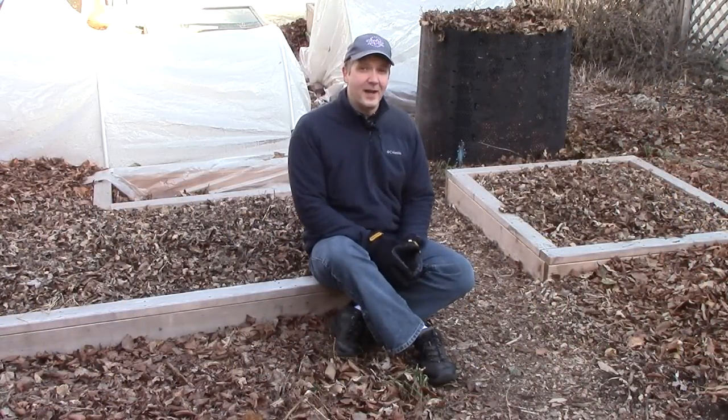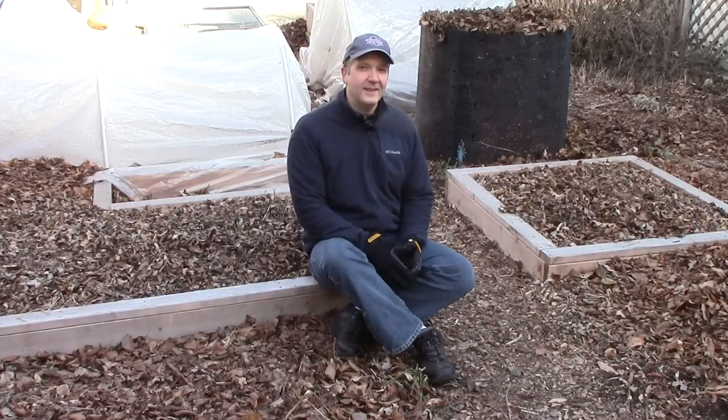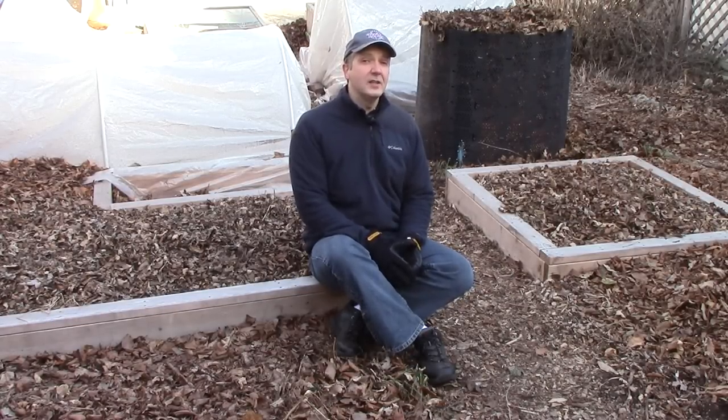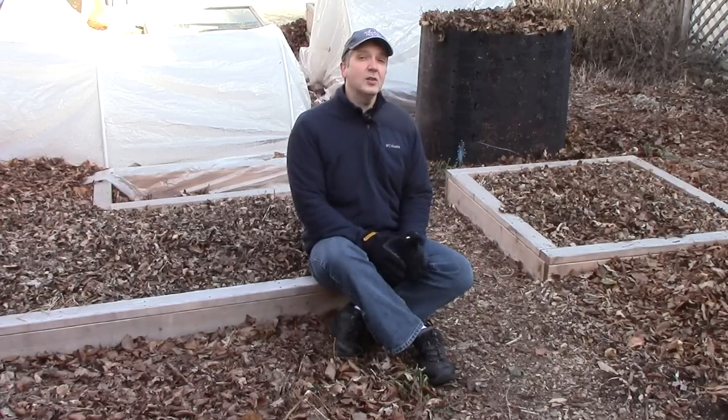Today I thought I'd talk about an often debated topic: does woodchip mulch tie up nitrogen in the soil and increase nitrogen fertilization requirements? This concern comes from the fact that nitrogen is needed by bacteria to break down organic matter, and because woodchips have a high carbon to nitrogen ratio, there's concern that there isn't enough nitrogen in the woodchips themselves for decomposition to take place, and the bacteria will turn to the soil instead for the nitrogen they need.